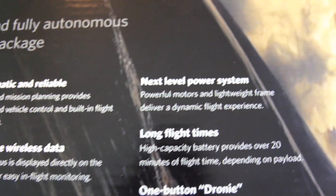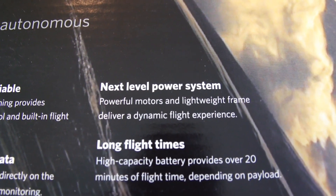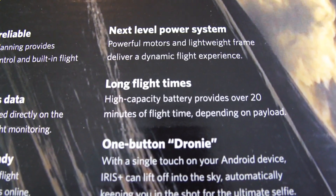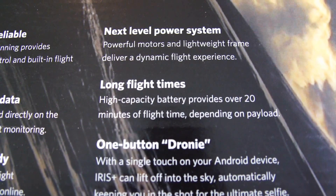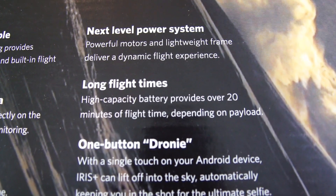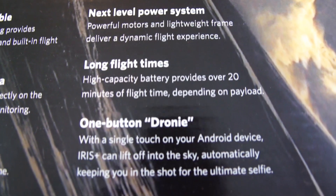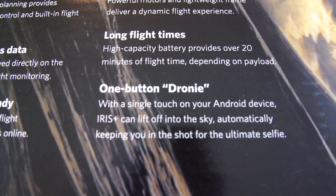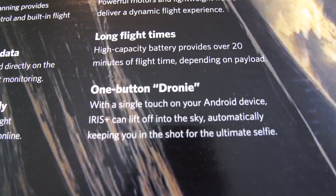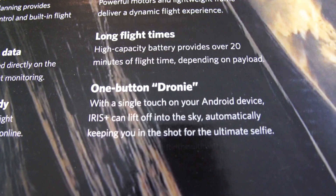The Iris Plus now has an upgraded power system with more powerful motors and a lighter frame than the original Iris, which helps give it longer flight times. They've also upgraded the battery to a bigger size, and it says it can provide up to 20 minutes of flight time depending on payload. The last thing shown here is talking about a droney button — on the Android device you can push a single button and the drone will take off and take a droney picture of you.